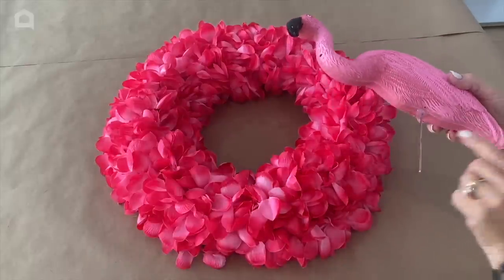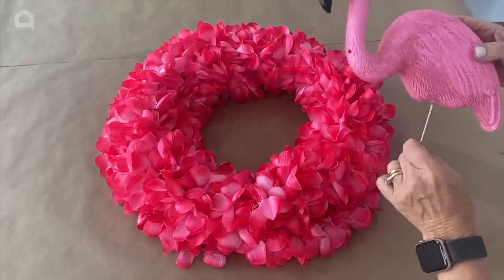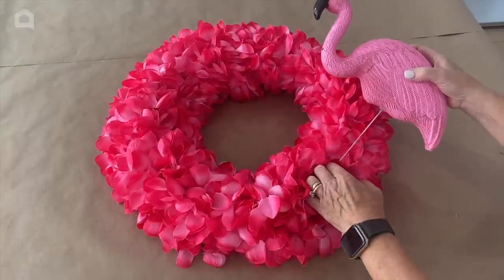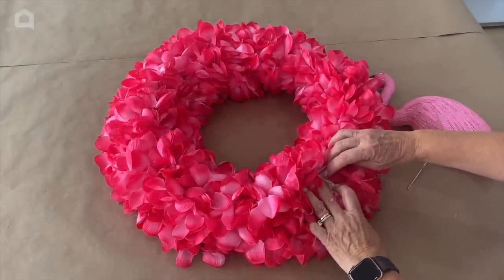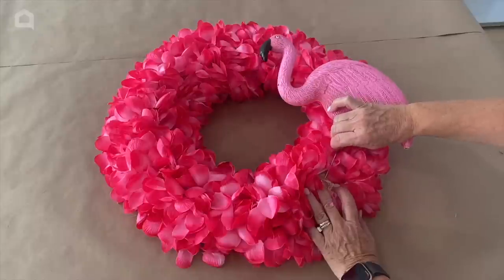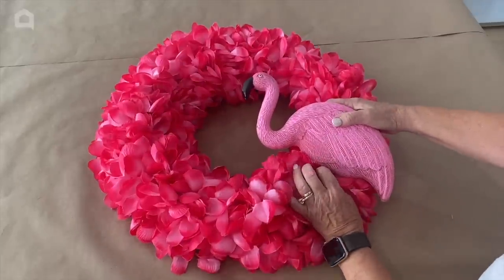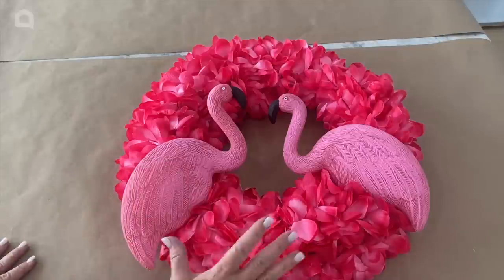Once the glue has dried on your wire, take the wire — don't push on your flamingo, hold on to your wire — dig down inside the petals of the leis until you find an exposed piece of the plastic or straw, and push the wire all the way down into your straw wreath.